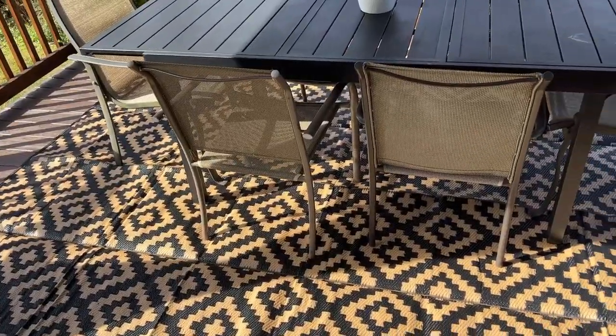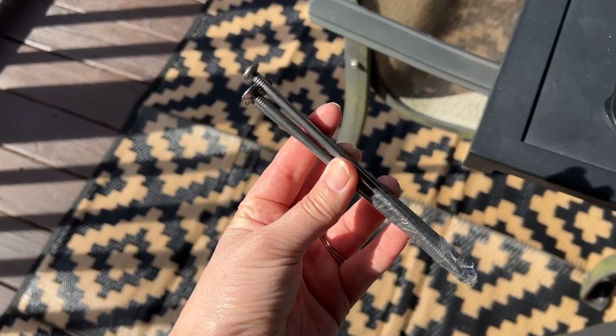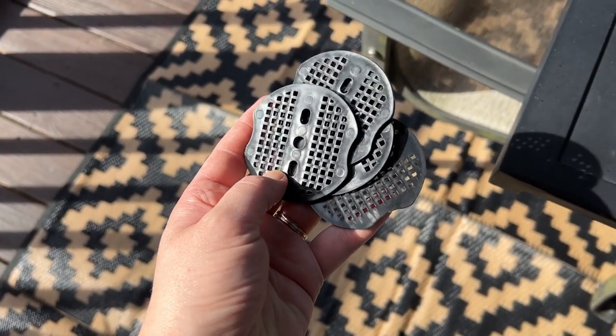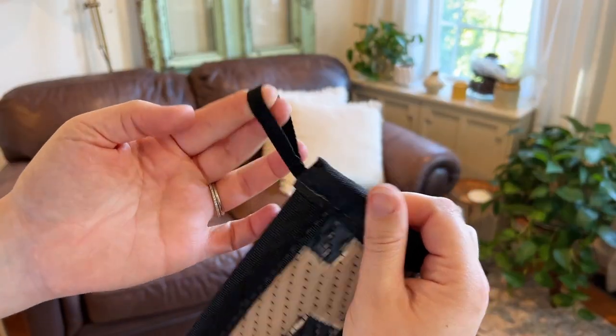And even though it is lightweight and made of plastic straw, this rug is not slippery. It also comes with these stakes and plastic discs that you can easily tie it down wherever you need to, so the wind won't blow it around.